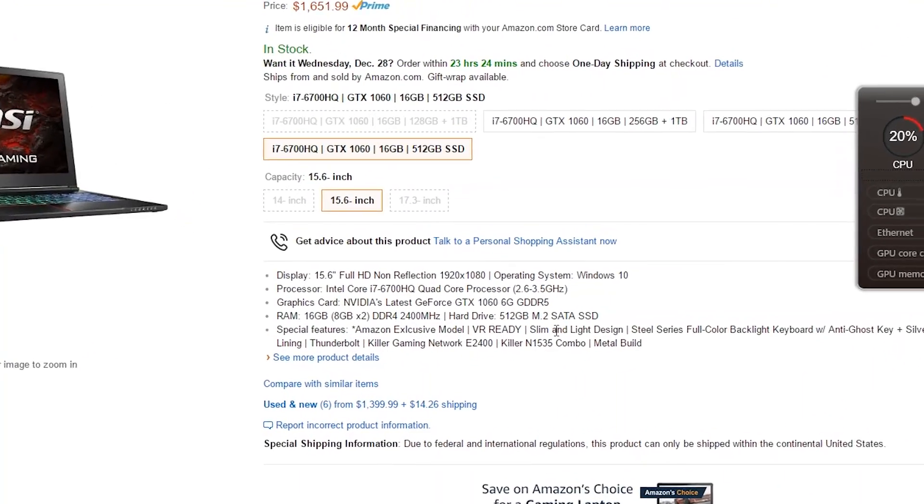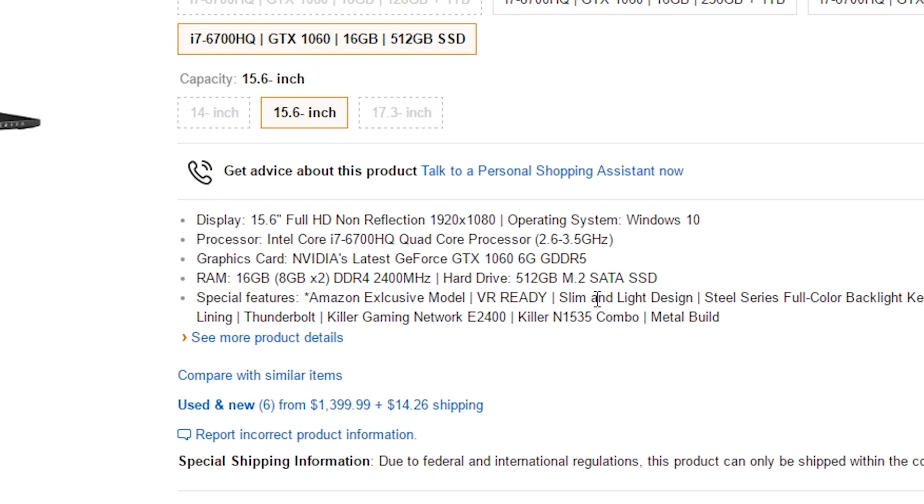As far as specifications go, I have an i7 quad-core CPU with turbo boost up to 3.5 gigahertz, a GTX 1060, 16 gigs of RAM at 2400 megahertz, a 512GB M.2 SSD, and lastly a Thunderbolt 3 port.